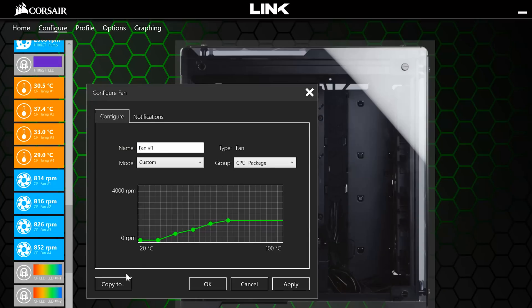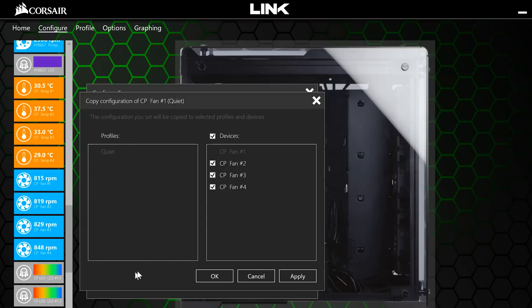And if you've got multiple fans, you don't need to do this each and every time. Back to the Configure tab, you can click on Copy To and give whichever fan you check off the same attributes.